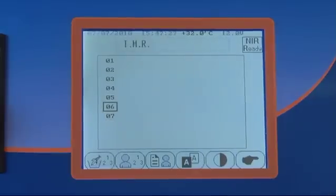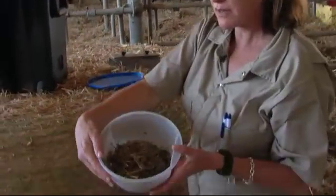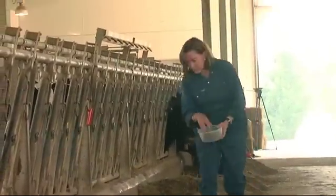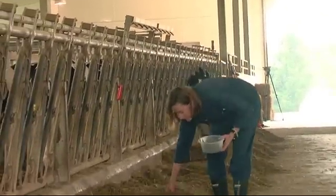Today we're going to do an analysis of a producer's TMR. That's the sample that was taken down through the bunk at early feed-out, middle feed-out, and at the end of feed-out.